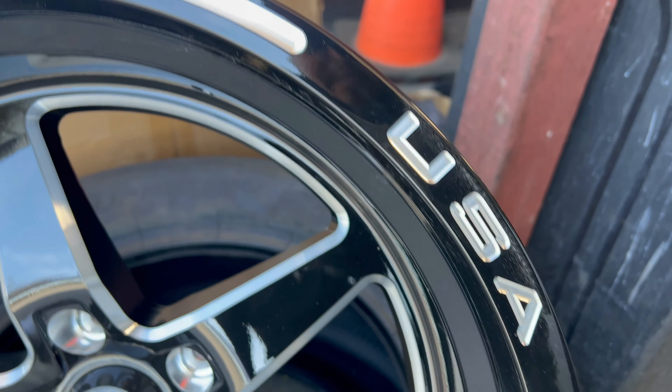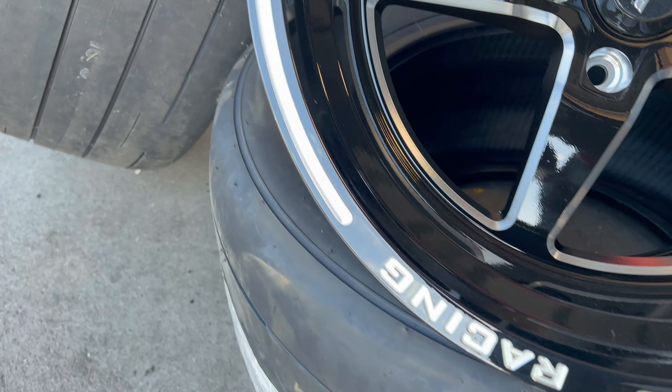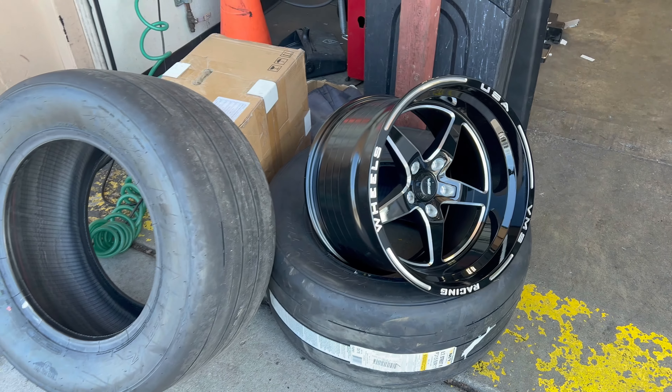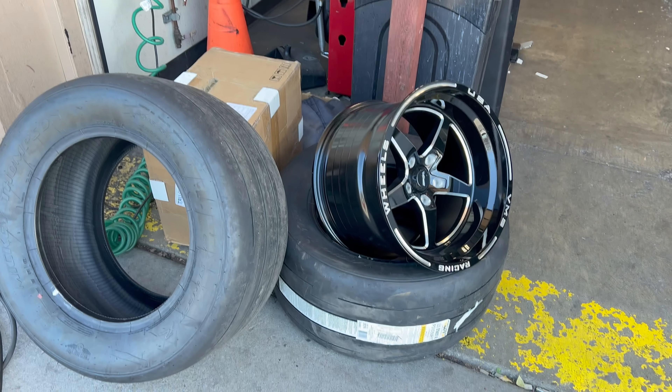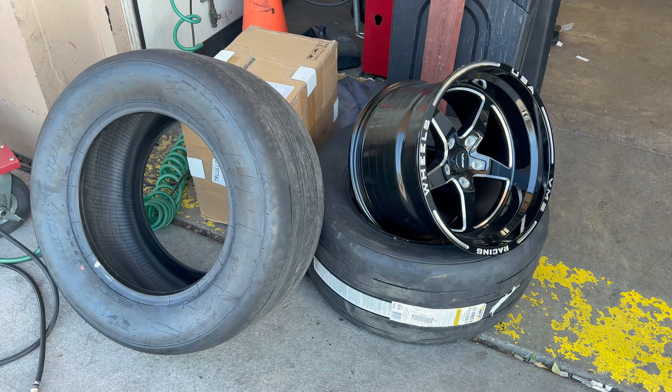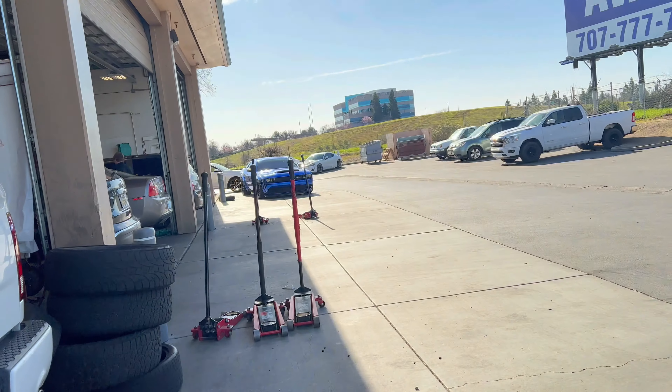You can't beat that, and they're only about one pound heavier than Welds. Eventually I will get the Weld beadlocks, but I don't really need them right now — the car is running nines without beadlocks, so it's fine for now. I'm gonna bust this box open and show you guys what it looks like.